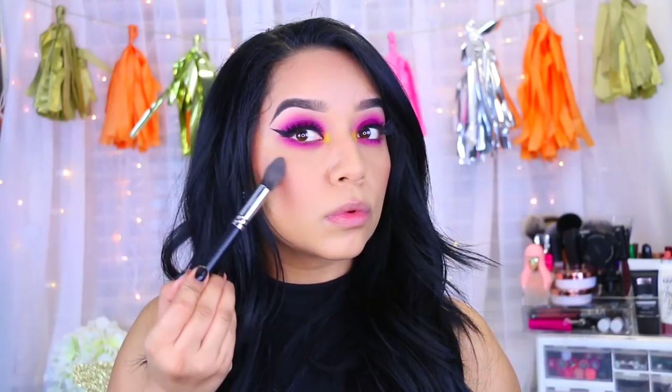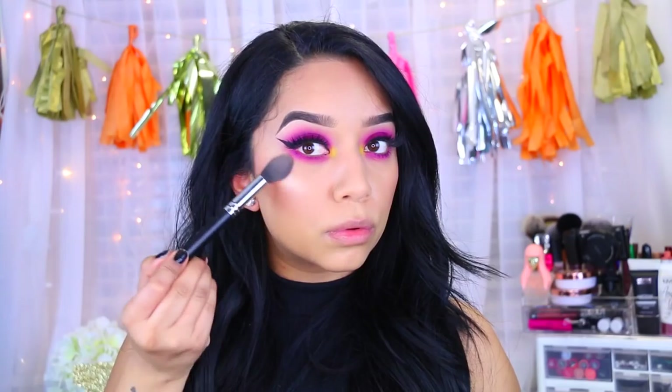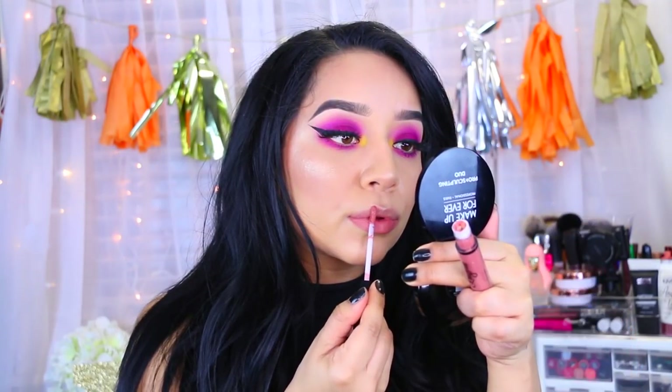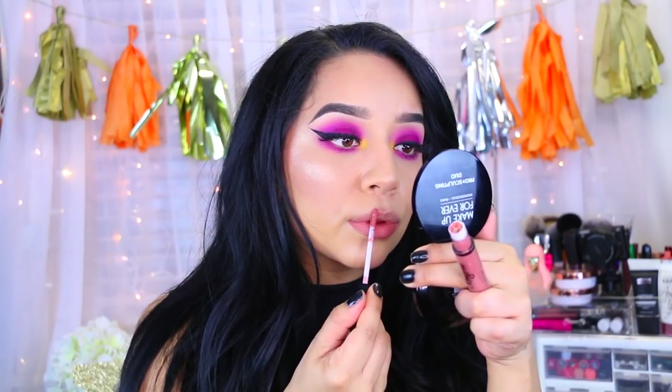To finish off the face, I'm going to highlight using the Makeup Forever Sculpt Duo in number two and packing it on — you guys know I pack on my highlights. I'm applying the highlight to the tops of my cheekbones, blending as I go, then to the tip of my nose and my cupid's bow. To finish off the look I'm taking this NYX Lingerie Liquid Lipstick in Ruffle Trim — and that pretty much completes this look!